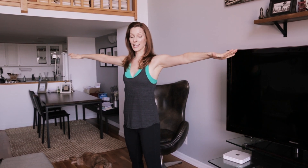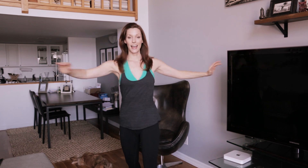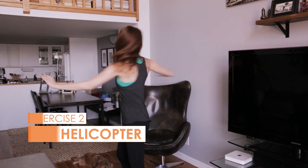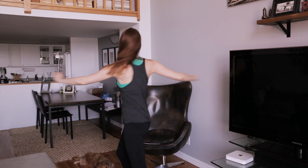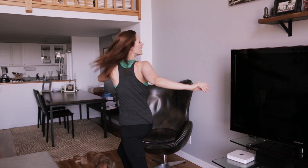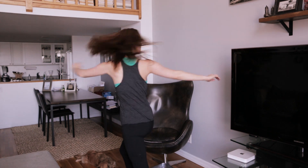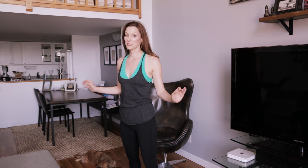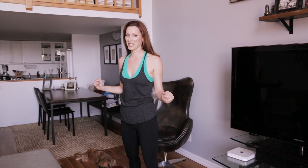So the second exercise I like to call the helicopter. You're just going to bring your arms out to shoulder height and you're going to twist to the right and the left, and you're going to exhale every time you twist. Really twisting your spine as you go and bringing your gaze with you. We'll do it 10 times. And as a bonus, your back might crack when you start, which feels really good.